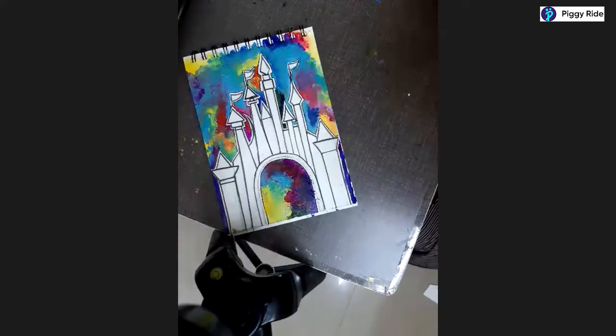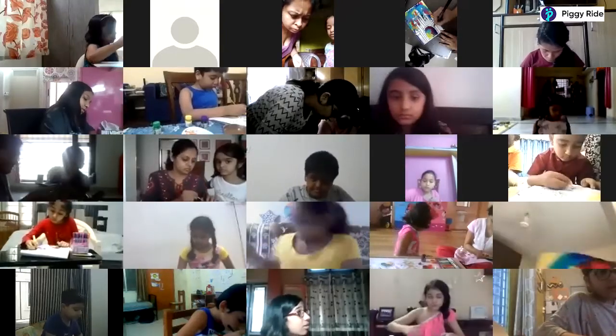First of all, everyone, I have told you to double outline the dome. There is this thin line also - we need to outline it here. This is how you are going to outline it.